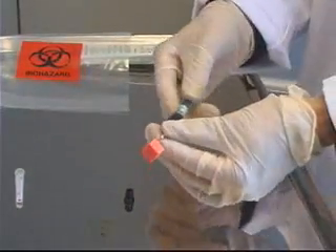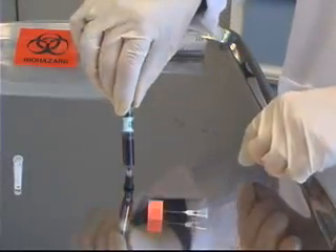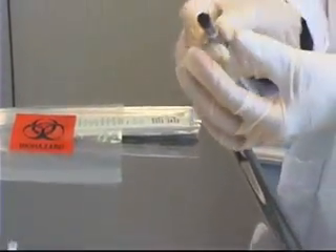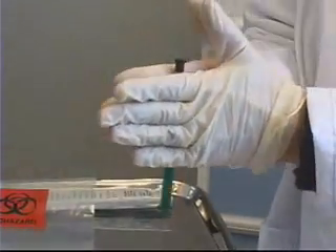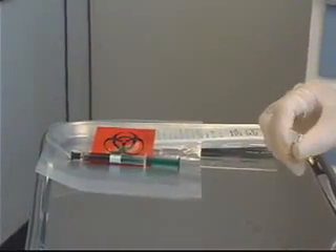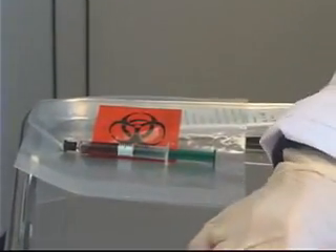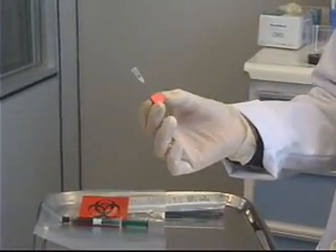I can now remove the cube and needle together, and attach the black cap to the tip of my syringe. I give it a roll to make sure the heparin has dissolved, and then place it into the bag of ice to send off to the lab. My last step is to dispose of the needle and cube in the proper sharps container.